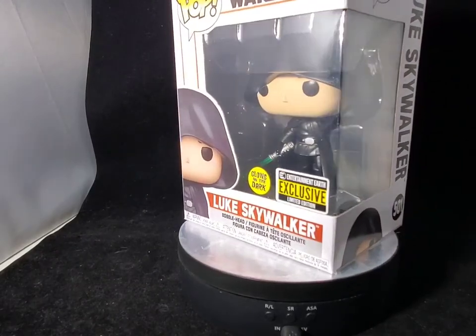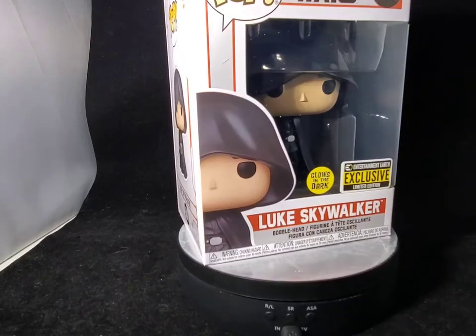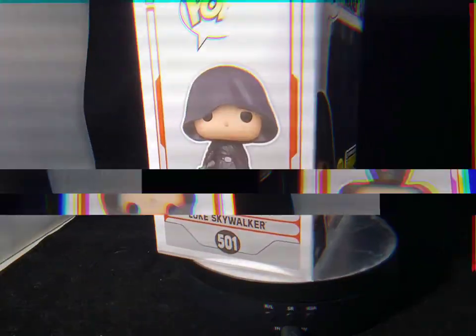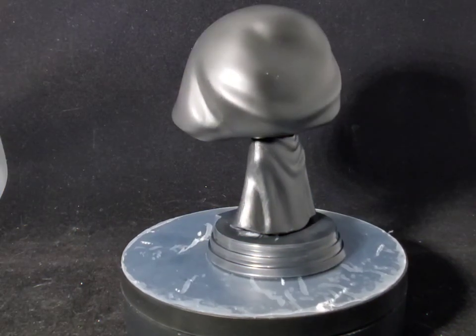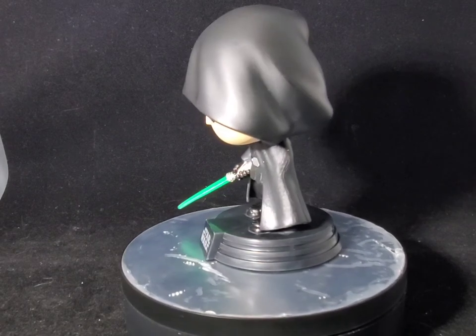So without any further ado, let's take him out of the box so you guys can get a better look at this Jedi Luke Skywalker from the Mandalorian. And here you have Luke Skywalker out of the box — this is just a freaking awesome Funko Pop.